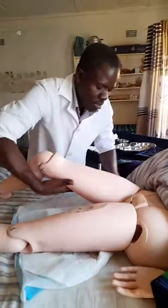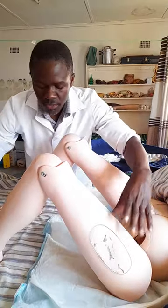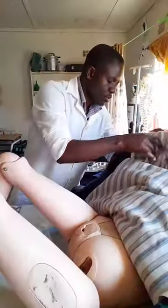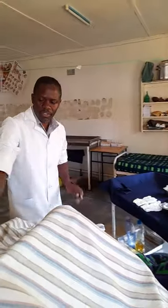If secretions are present you can wear gloves, but if they are not all over just place the sheet. Leave the patient in the dorsal position. Cover the patient — at this point you have prepared the patient so that when you come back you just remove the bed sheet.